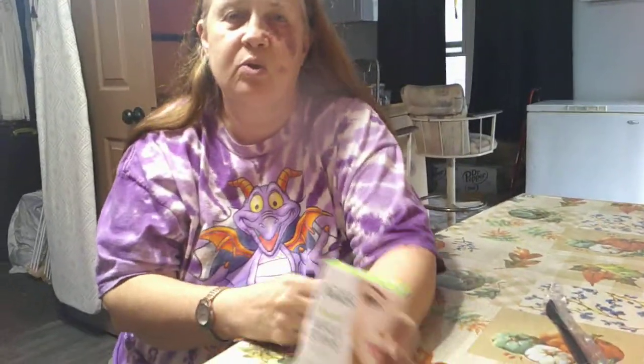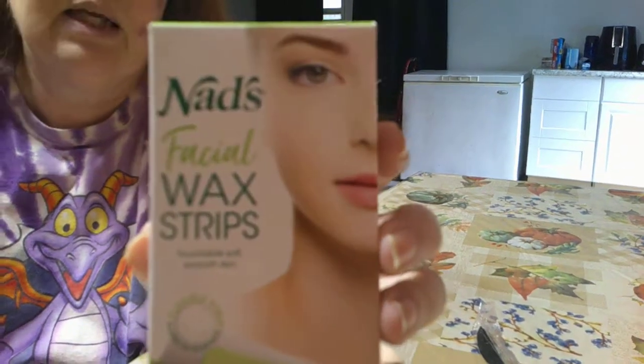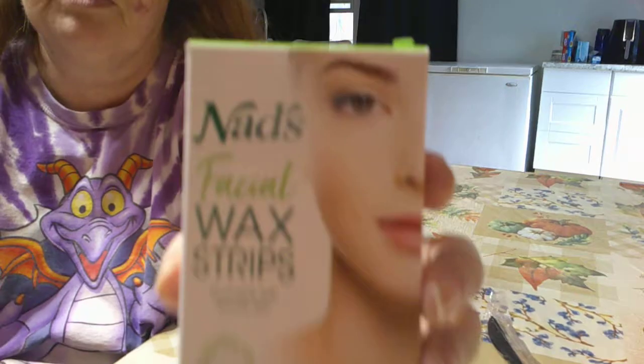Hi and welcome to Sea Sparkles Corner. Today I want to share something with you that actually works. This is called NADS Facial Wax Strips.